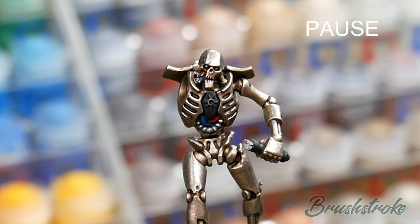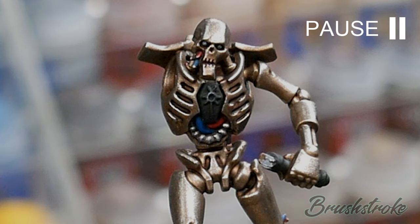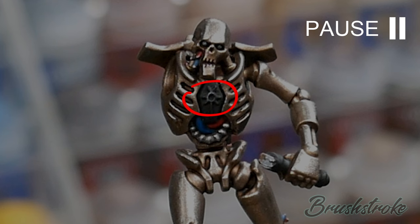Before we dive in, I just want to pause and think about what it is we're trying to do and break it down into steps so that it's easier for you to replicate onto your models. If we're going to be painting a glow, there are just two areas to consider: the area which is going to be creating the glow, and then the area which is going to be affected by that glow. Your first decision is how intense you want your light source to be.